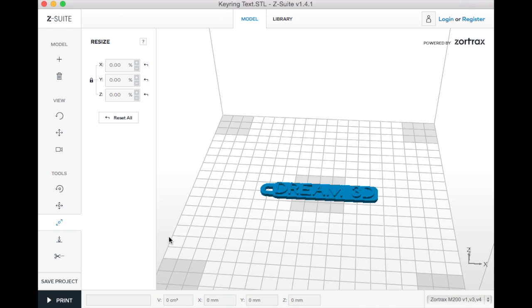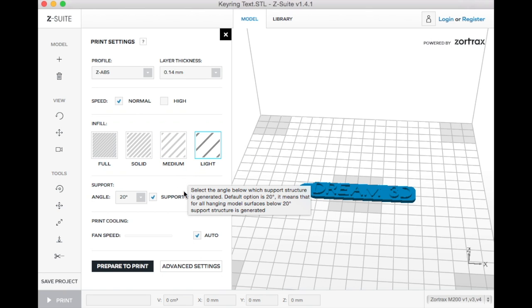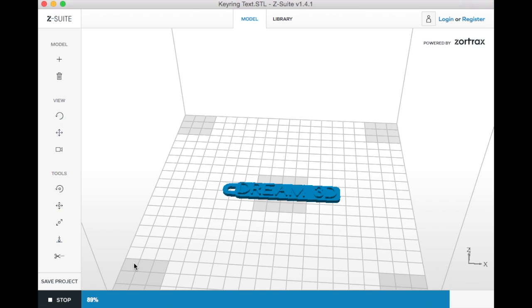Now I'm just going to select print and choose the material which is Z-ABS, and I'll just leave it on 0.14 quality and light infill. We can leave the support as standard — it's not going to use any because it doesn't need any.